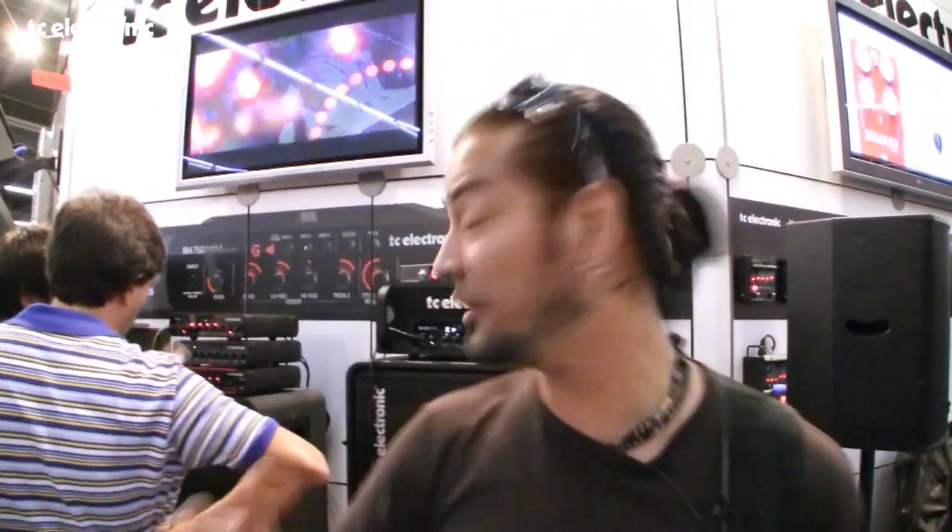Hi, this is Uriah Duffy. I'm here with the new Blacksmith amp from TC Electronics. It's one of my favorite amps that's come out yet, and I'm going to show you why.